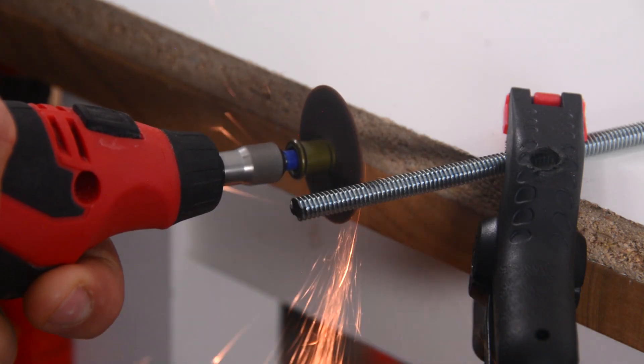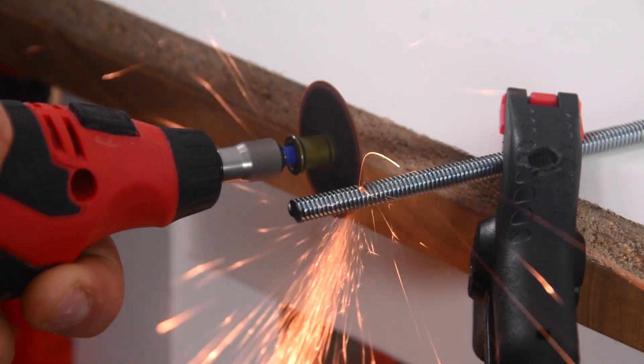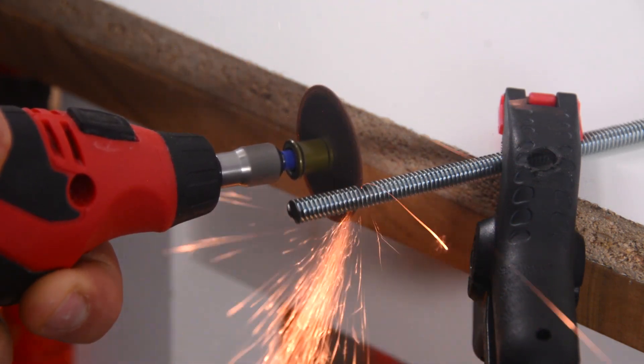The first step of this project is to cut about an inch to inch and a half long piece of threaded rod. We're just going to do that either with a hacksaw or a Dremel.